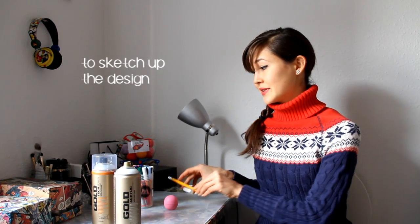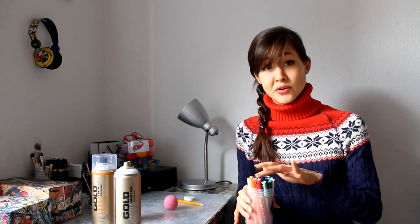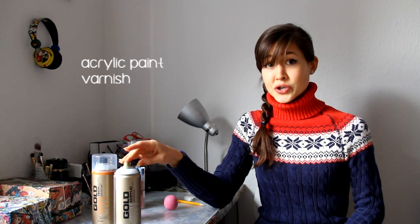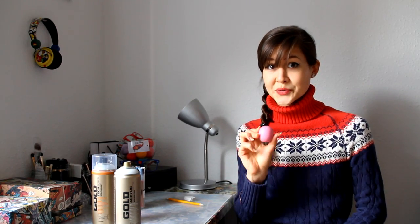The tools that you're going to use for this tutorial are the following: a pencil, an eraser, a lot of different colored acrylic based paint markers, a plastic primer, and to seal off your design you're going to use a varnish. But the most important thing in this tutorial is an EOS lip balm — I'm using the strawberry one.